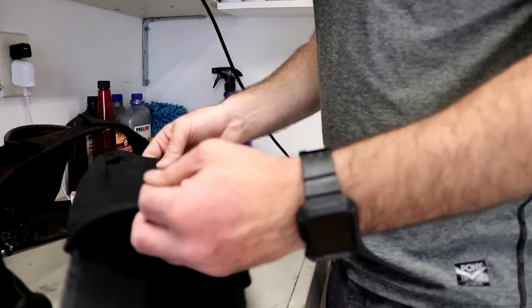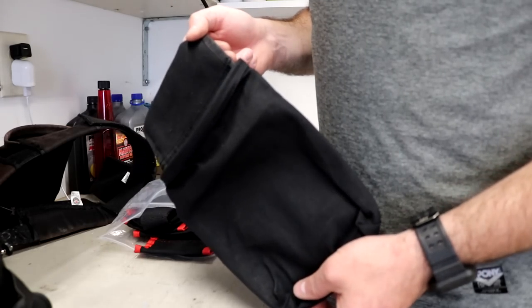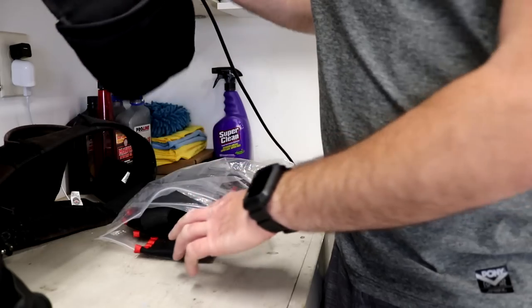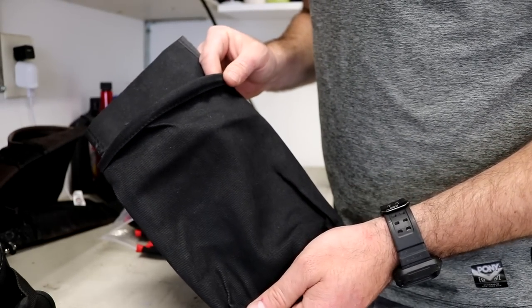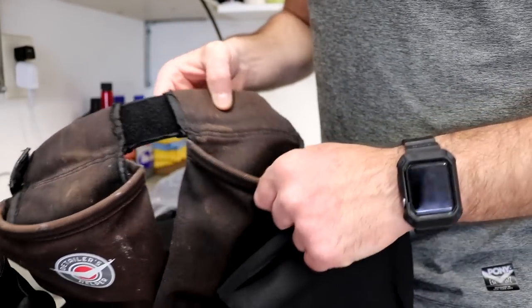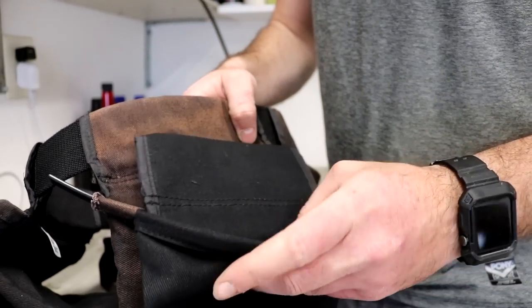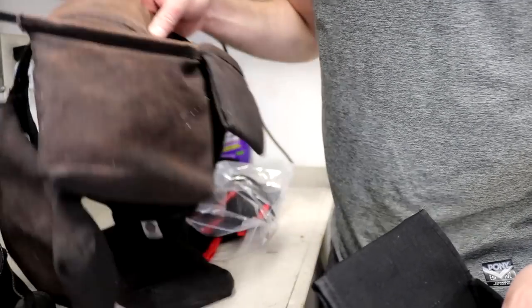So this looks like it belonged to the original belt, like the one that I had, because it's all fully black — you'll see that the other ones have the red trimming. I think this is the replacement for the broken pocket that I have here — this one right here, that one's all busted up. So they sent me a new one to replace that, which is awesome.